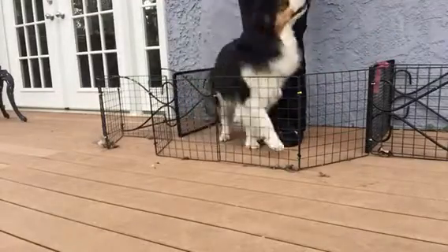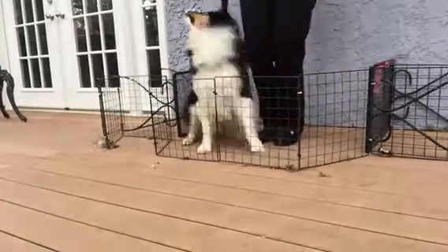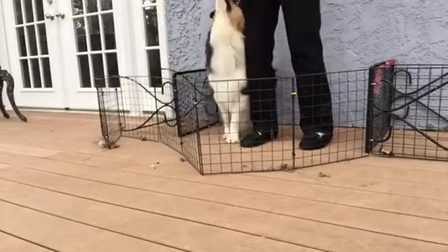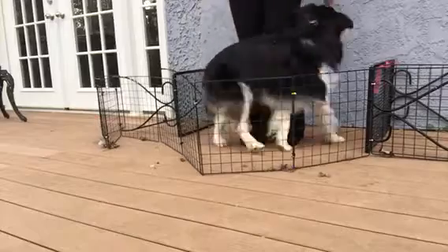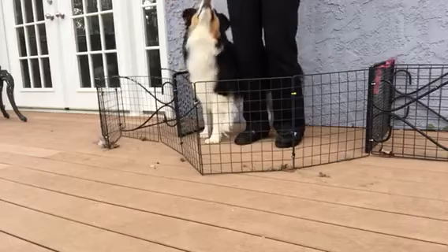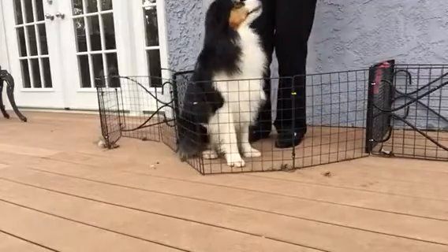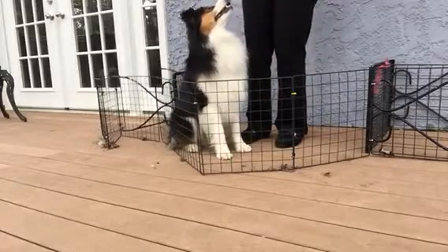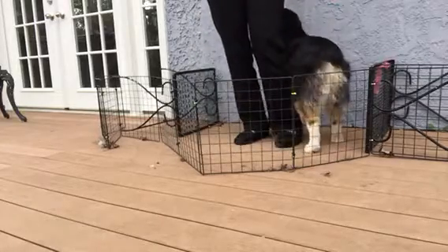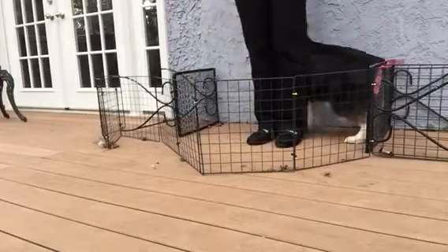So now what I'm going to do is bring him all the way over here behind me — click him for finding that right side heel position. I'm going to do it again, bring him all the way behind me. I'm going to wait him out.